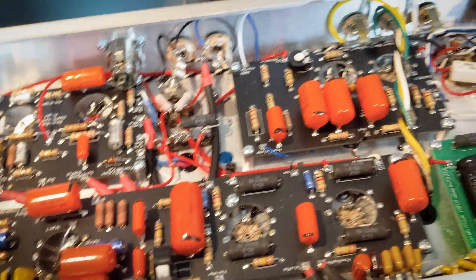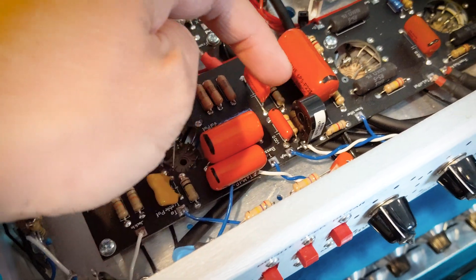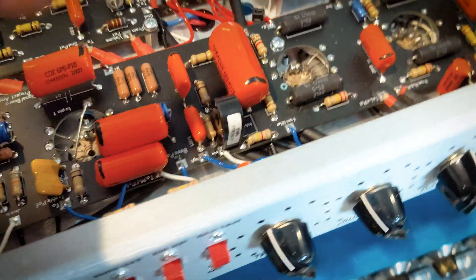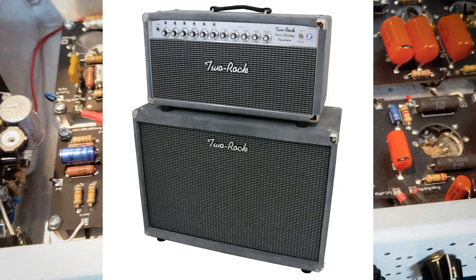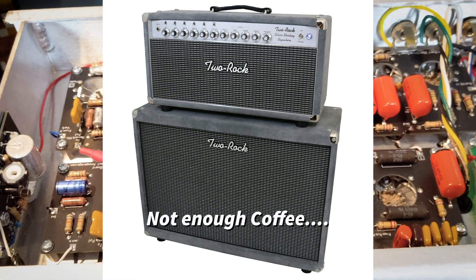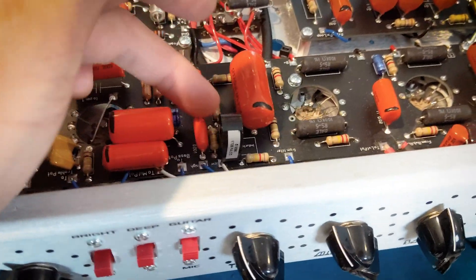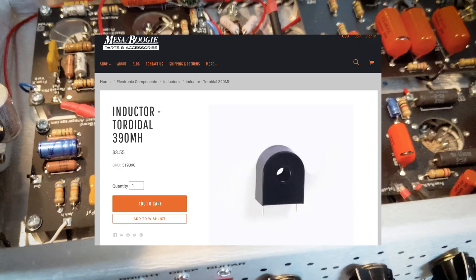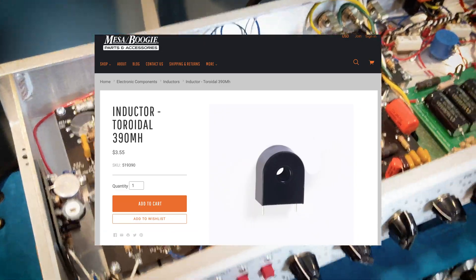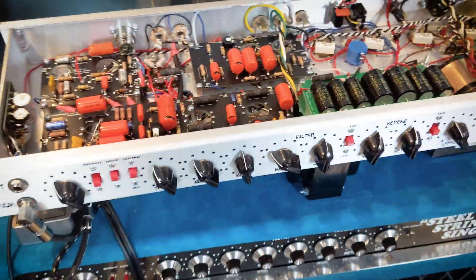Because the Triad inductors are pretty much unobtainium right now — sold out everywhere — I'm using a substitute. Interestingly, Two Rock uses this exact inductor on their Classic, and it's actually a Mesa Boogie part that goes in their EQs. Honestly, I don't really hear any difference or influence from that inductor on the circuit, so a little sneak preview there.